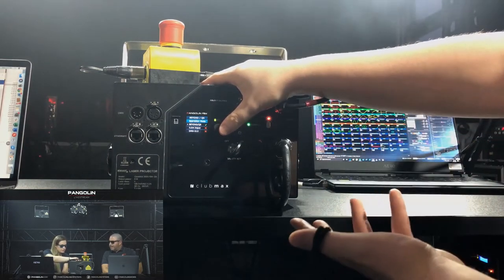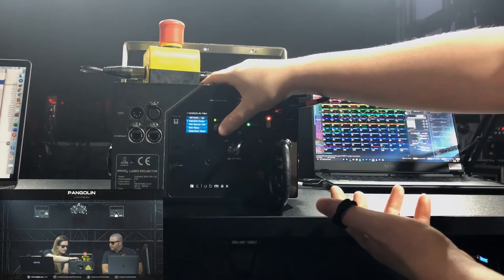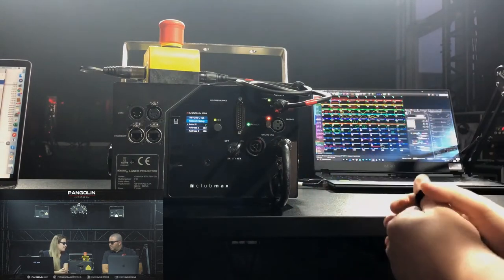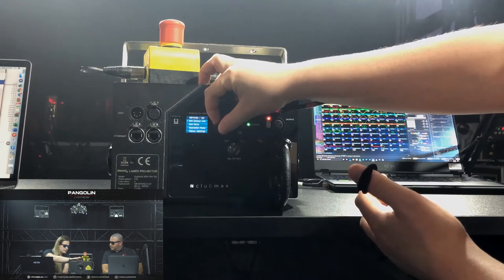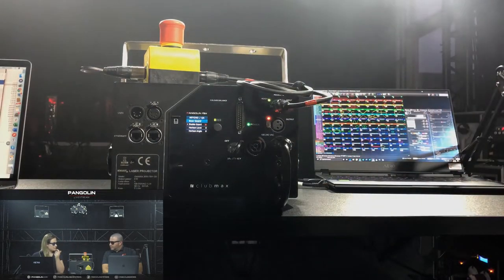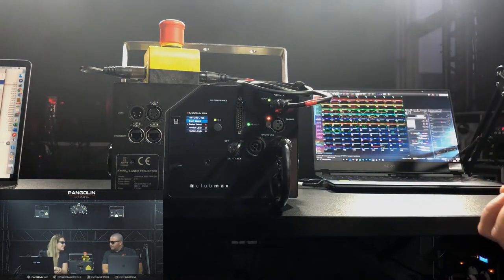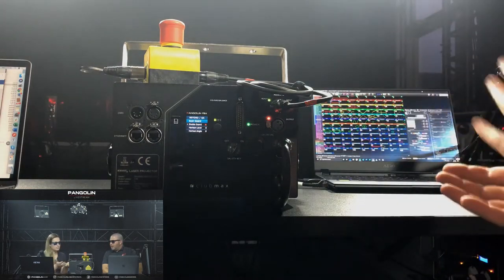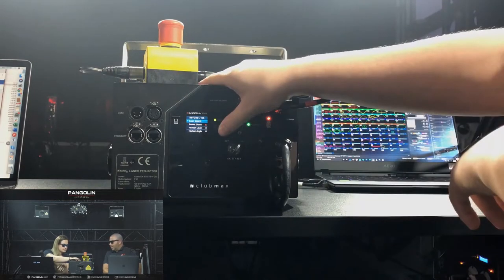Some keys from the YouTube video: first you want Beyond or QS to be checked. Then go to network setup and make sure auto IP is checked — that'll make sure the FB4 is doing its best to connect to your computer without doing anything specific. Another thing to always check is make sure ScanGuard is disabled. In most cases you're going to want to just keep ScanGuard disabled.